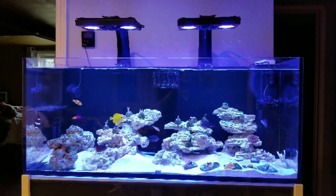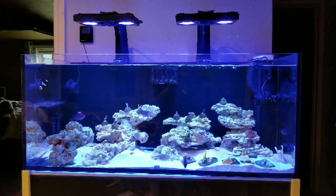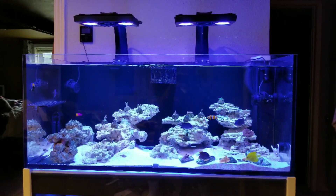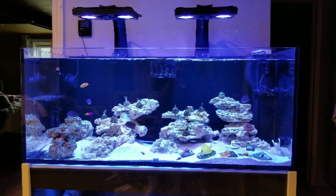I previously was running a T5 Aquatic Life hybrid light with a Kessel A360 in the center and I really enjoyed that. But I came upon a deal for these used XR30s from a friend of mine and it was just too good to pass up. And I've had really good experience using the Gen 3 Pros before.